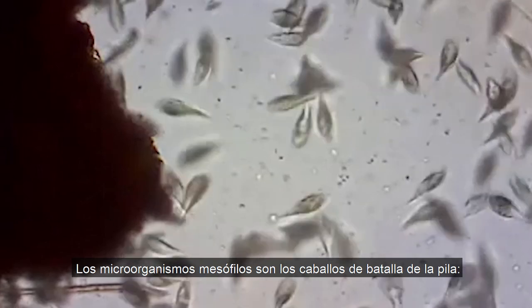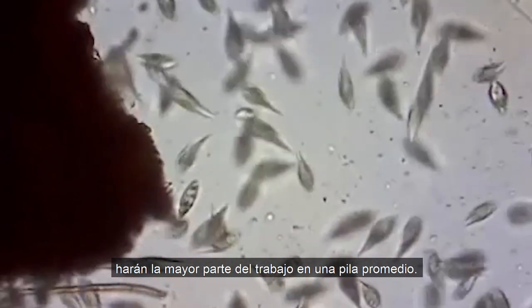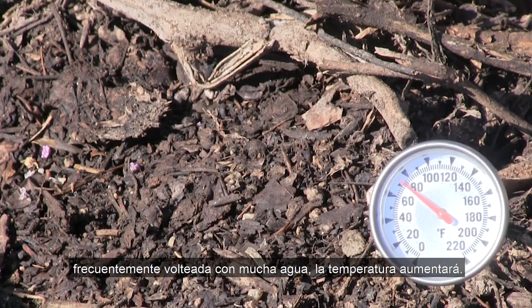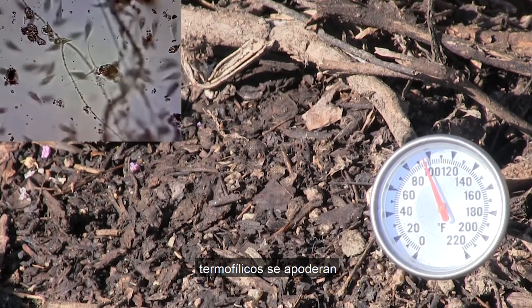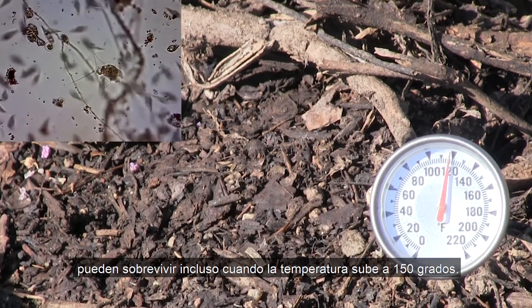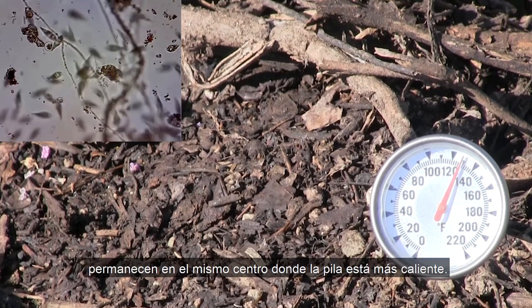Mesophilic microorganisms are the workhorses of the pile — they'll be doing the lion's share of the work in an average pile. However, in the right environment, like a frequently turned pile with plenty of water, the temperature will rise. Once the pile surpasses 90 degrees, thermophilic microorganisms take over. They can survive even as the temperature climbs to 150 degrees. When the pile starts to cool down, they stay in the very center where the pile is the hottest.